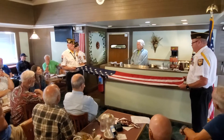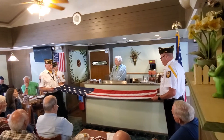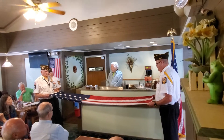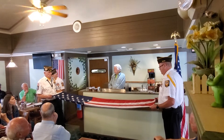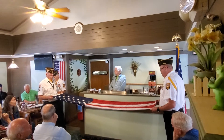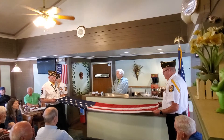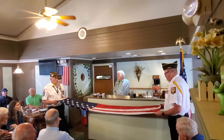Effective April 17, 2012, the Department of Defense standardized the flag presentation verbiage for military funeral honor ceremonies. The following verbiage will be used: 'On behalf of the President of the United States, the United States Army, Marine, Navy, or Air Force, and a grateful nation, please accept this flag as a symbol of our appreciation for your loved one's honorable and faithful service.' The United States Coast Guard is invited to use the same verbiage.